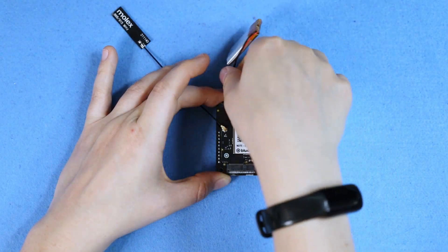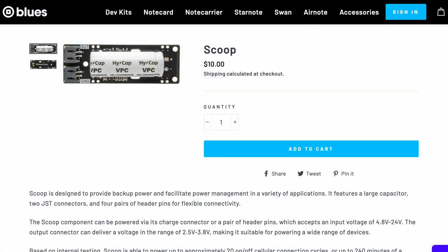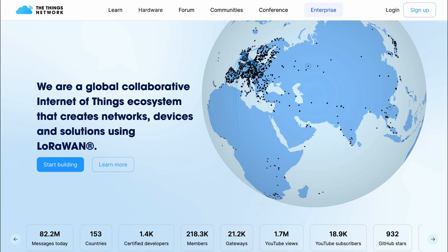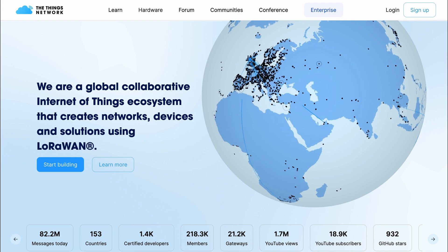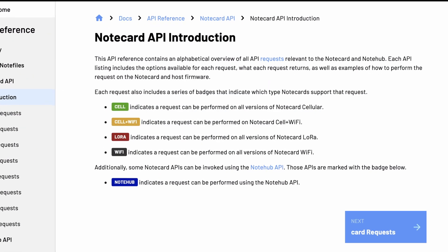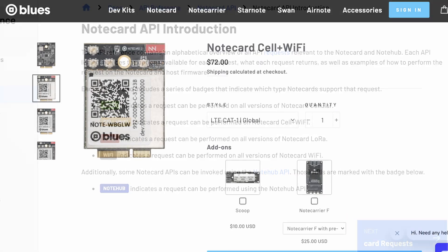Note that this kit comes with LiPo batteries, but future editions will transition to using the Scoop battery holder, so they should reach your door faster. This Note Card supports The Things Network gateways out of the box, and can be programmed using a JSON API that's cross-compatible with the cellular and Wi-Fi-based Note Cards, as are the physical connectors and footprint.